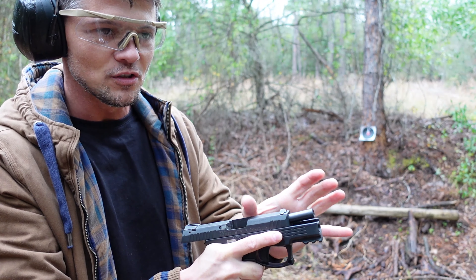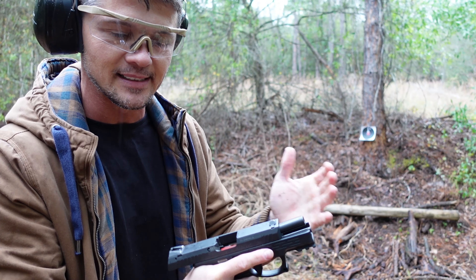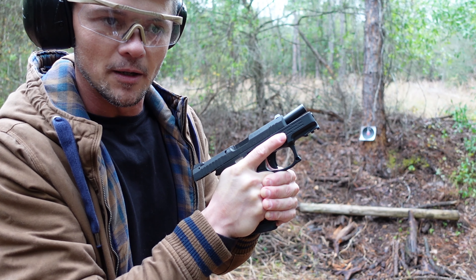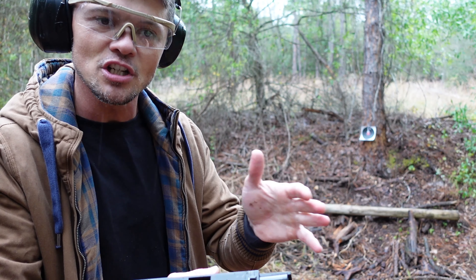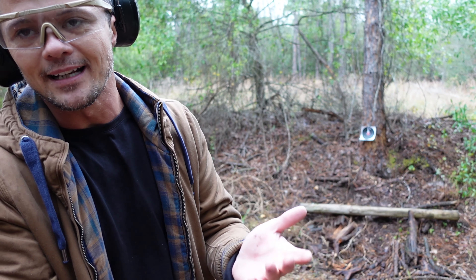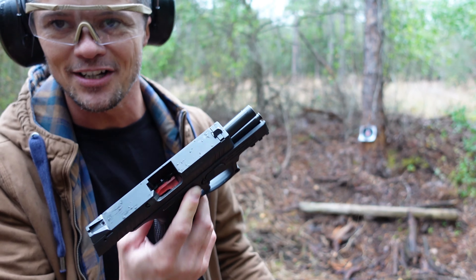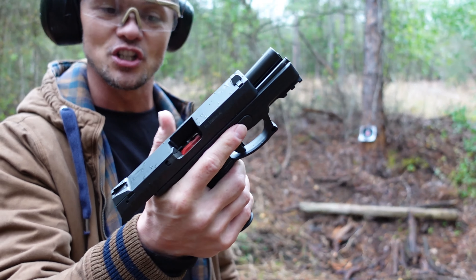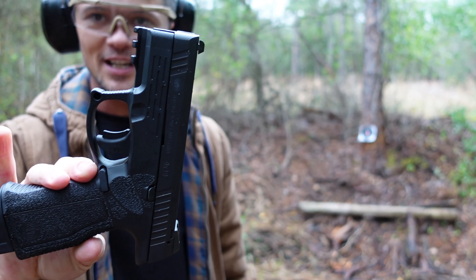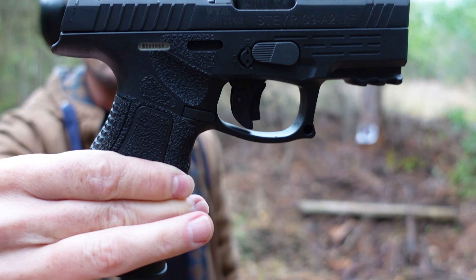You have enough barrel to get the round going and utilize the full potential of the nine millimeter, while at the same time having proper recoil management with a proper grip. Anything under that doesn't mean it's bad — you just have to expect naturally more recoil. Anything more and you're compromising the whole point of a handgun, because you can't really conceal carry it or carry it on you since it's heavier and bigger. This right here I think is just perfect.